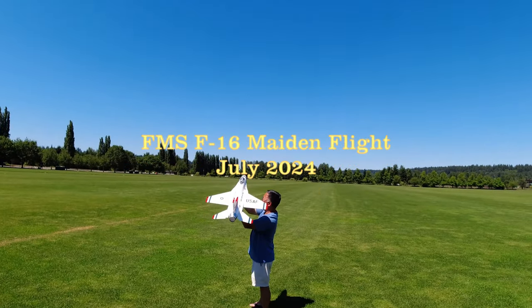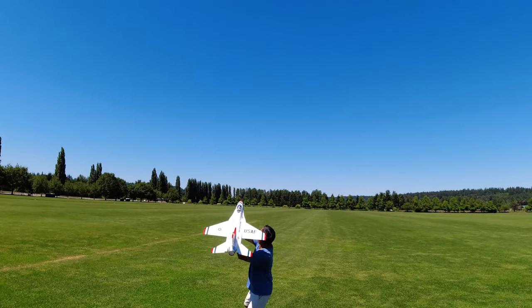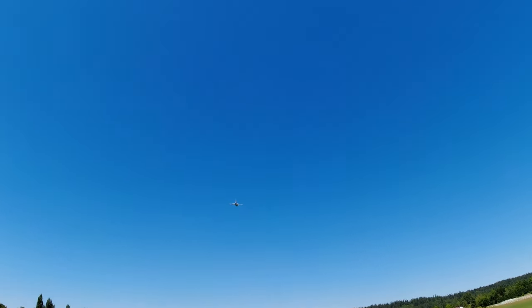All right, let me throttle up. Are we tail heavy? Okay, take it easy. You'll glide.